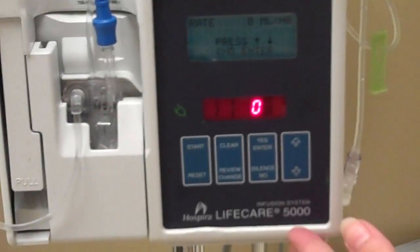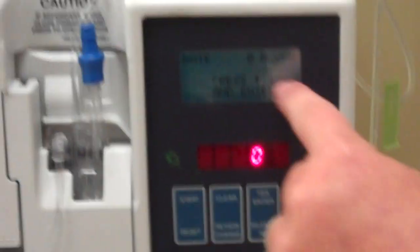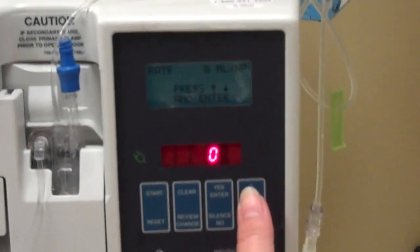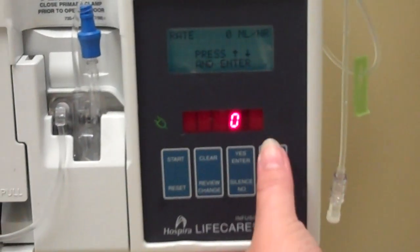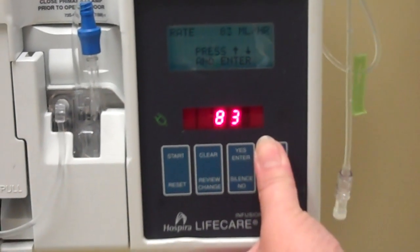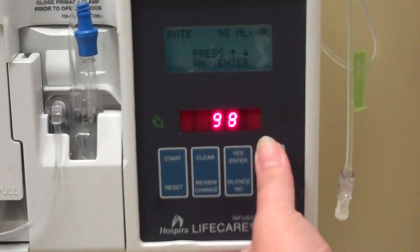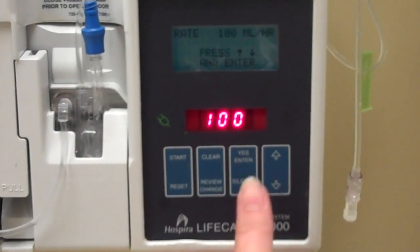It's asking for the rate — the rate of the primary. It tells you exactly what to do if you follow the directions. It says press up or down and enter. After checking your orders, I'm going to press up. We'll put it at 100 cc an hour, so I'm going to go up to 100. It will move fast, it will move slow — don't worry if you go over. 100, and then enter.